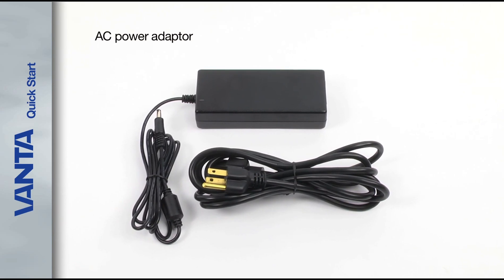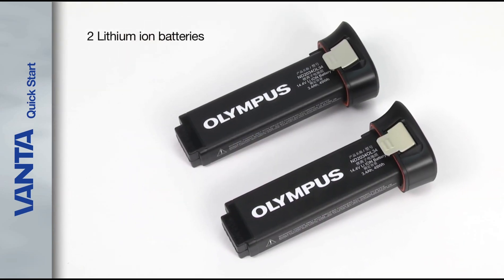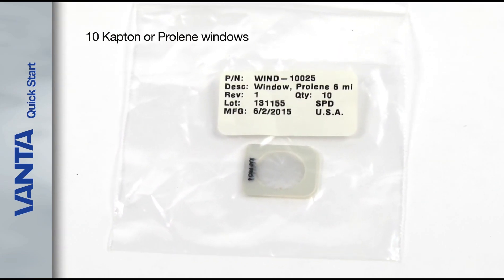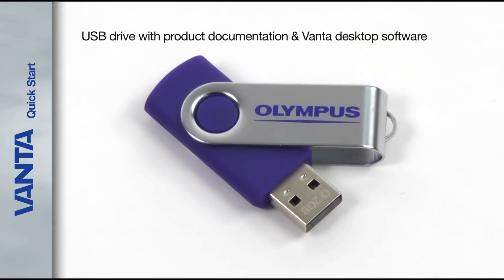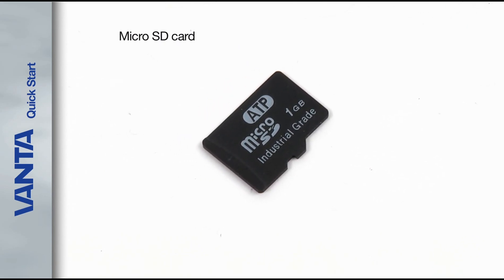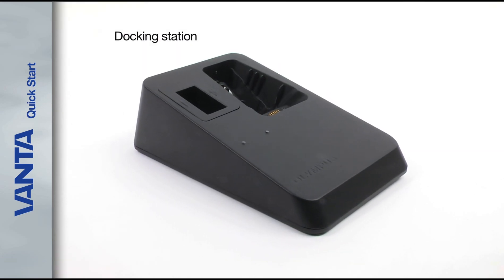When you first open the case you'll find your Vanta analyzer, the AC power adapter, a USB cable, two lithium ion batteries, 10 extra Kapton or Prolene windows depending on the model, a USB drive with product documentation and Vanta desktop software, a micro SD card that is already installed in your analyzer micro SD port, and the Vanta analyzer docking station.